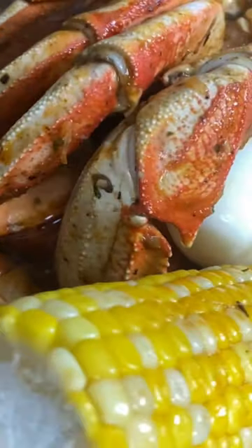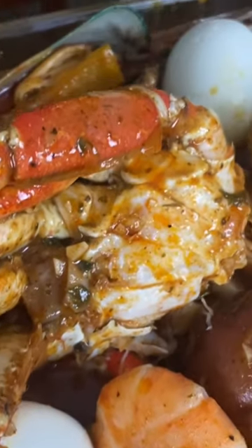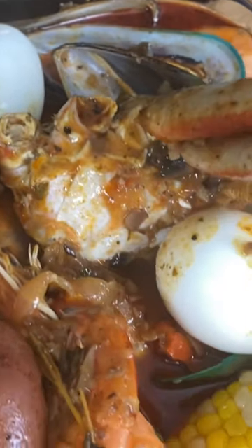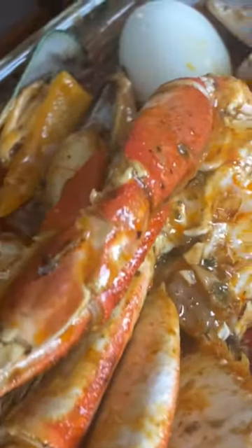But this was a seafood boil I did a while ago. I'm feeling it all the way, honey.